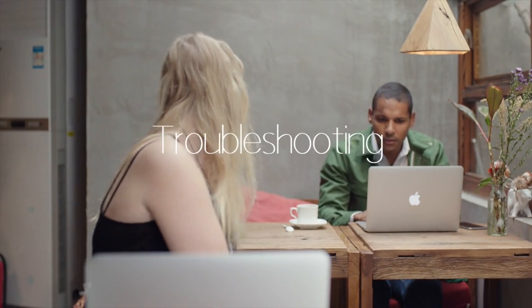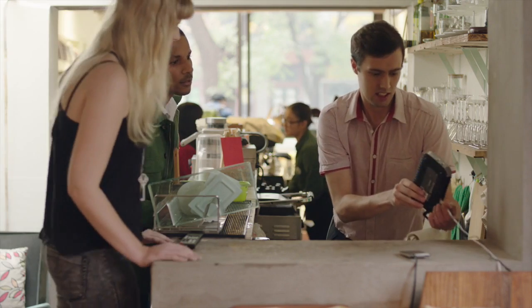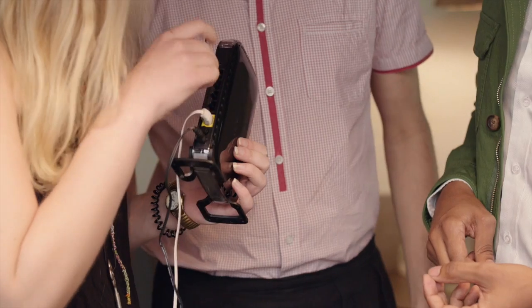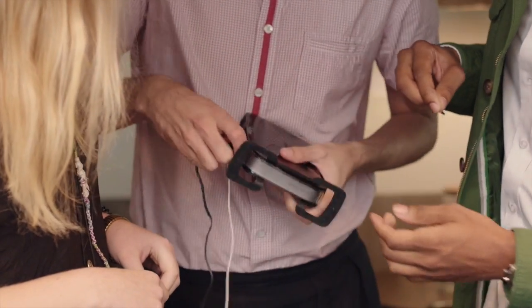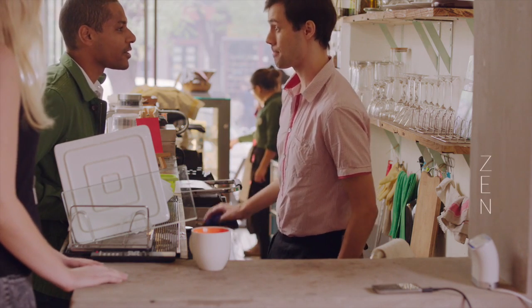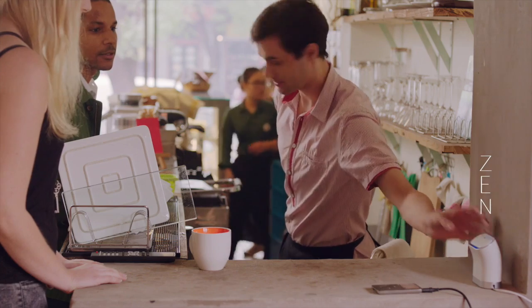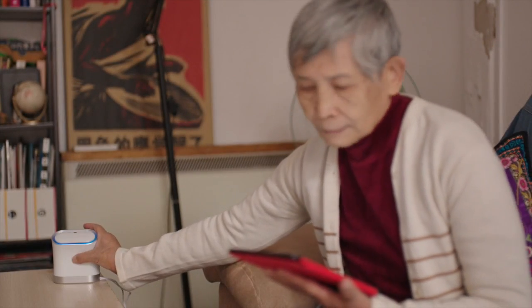Everyone notices when the internet slows down. There are thousands of possible problems that might have nothing to do with your internet connection, but something to do with the connection between your modem and your router, or your devices. We've designed something that's so much more than a simple reset button — the Zen button. It runs a self-diagnosis of the most common connectivity issues and attempts to resolve them automatically.